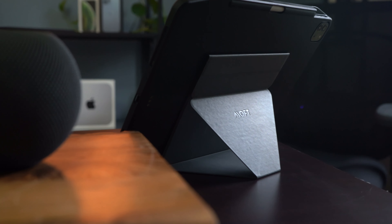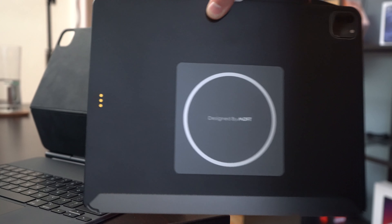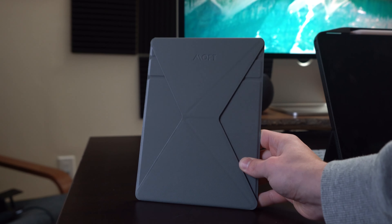Disclaimer before starting: the ESR keyboards I'm comparing are the 11-inch iPad Pro rather than the 12.9, but other than that obvious keyboard size difference, the functionality is the same.